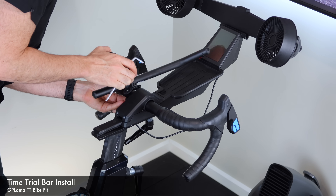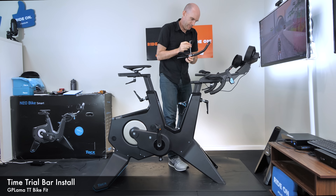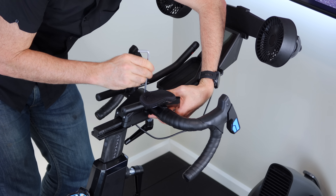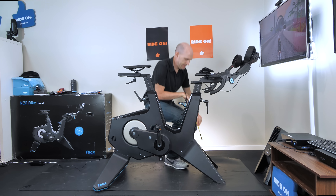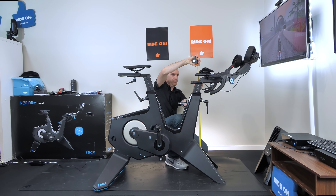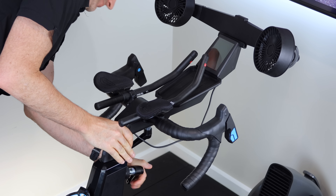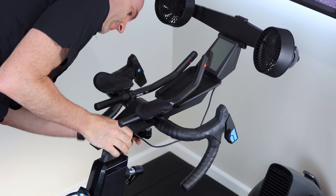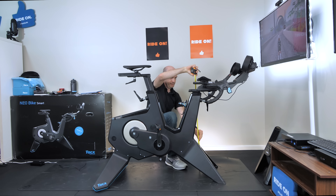Now onto the time trial bar install with clip-on bars. The ski-bend aero bars bend perfectly in front of the screen with no interference. The width is a little limited with this wide stem, but with the standard 31.8mm bar clamp they go on no problem at all. Adjusting the pad drop to the floor and taking into account the slightly higher bottom bracket on this unit — slamming it all the way down once the lever is out of the way. Pad drop is absolutely nailed.